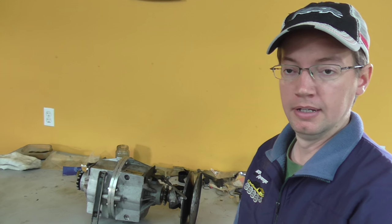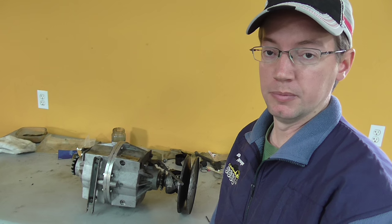Hey, how's it going guys? My name is Brandon here at my shop, Maximum Off-Road in Hermann, Missouri. We just finished another rebuild on a T20 transmission out of a Max.